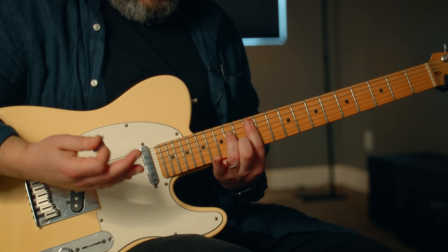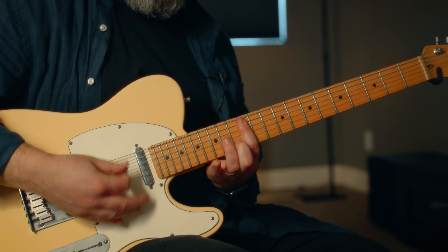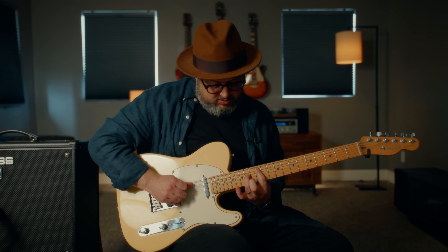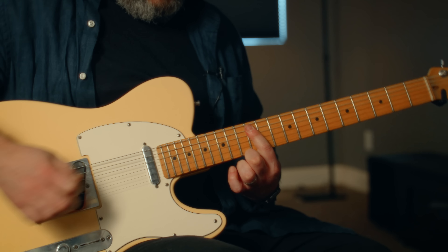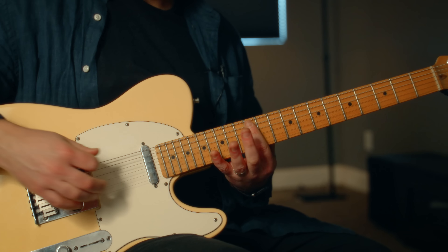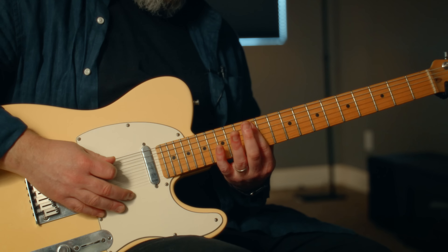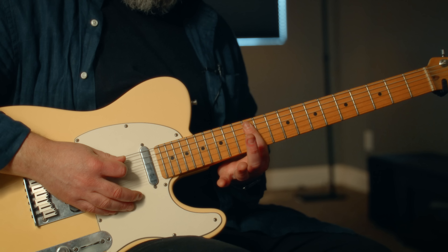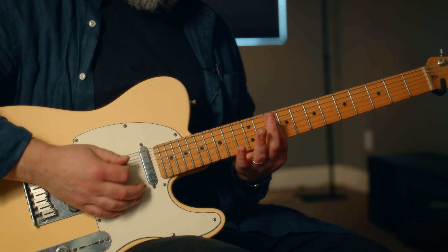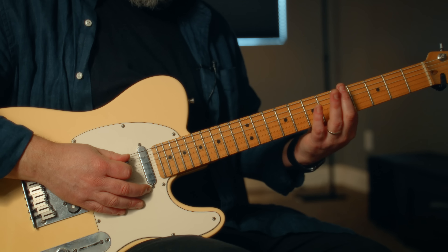So we could call that sus four. Another thing you get is a power chord without having to do that shape, because of the tuning — these two strings give you a fifth, a power chord. So that's G, that's F, this is C.